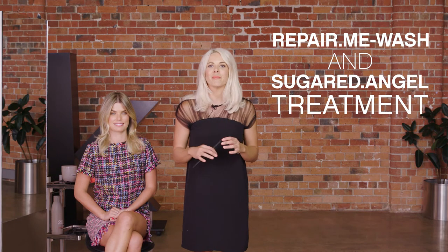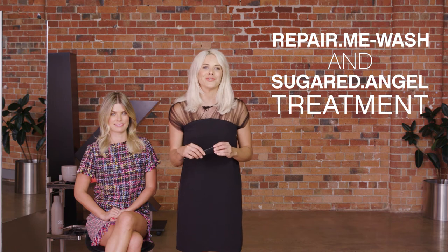I'm sending Kylie home with Repair Me Wash and our Sugared Angel treatment to keep the warmth of the look but maintain a soft sandy blonde in between salon visits.